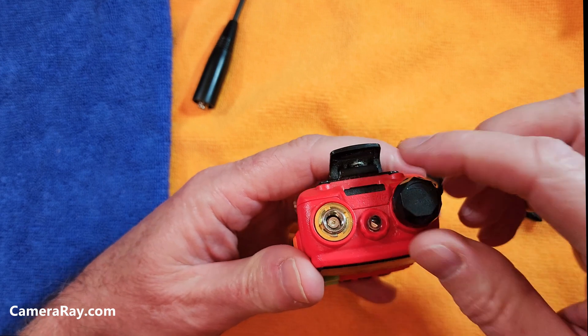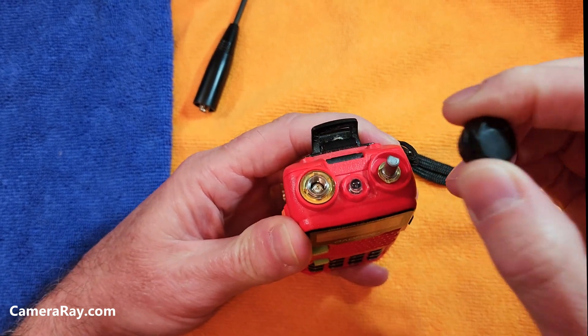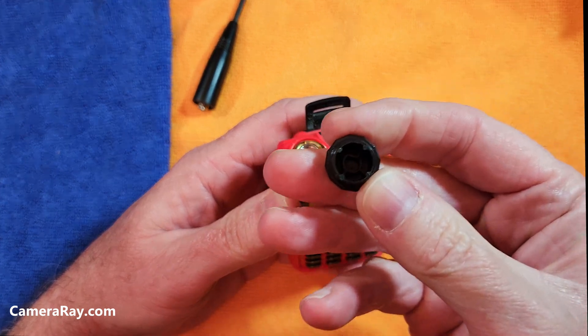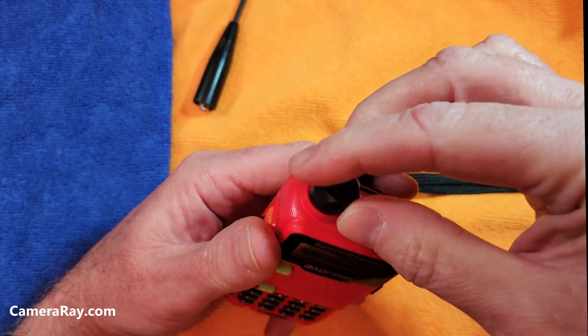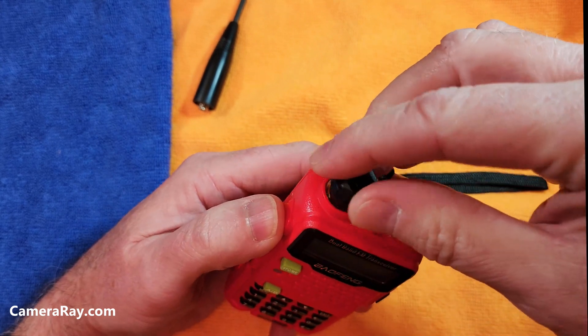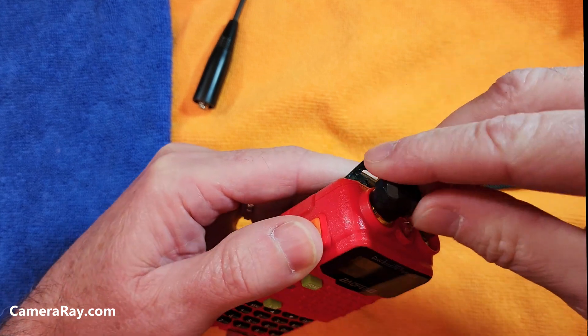If you take the control knob — the volume knob — off and pop it off, it has little built-in teeth in it that fit perfectly on the nut that loosens and tightens your antenna mount.